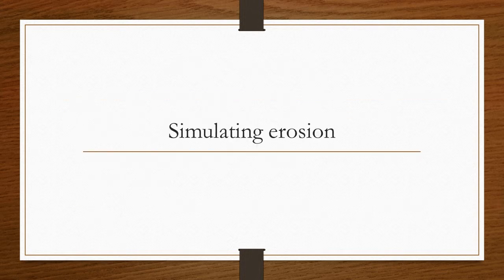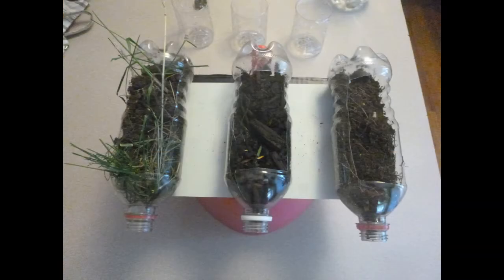Simulating Erosion. With our experiment today, we're going to simulate how erosion looks across three different types of landscapes. To start off, I've got three empty pop bottles that I have cut large holes into and then glued down onto a piece of cardboard to stabilize them.